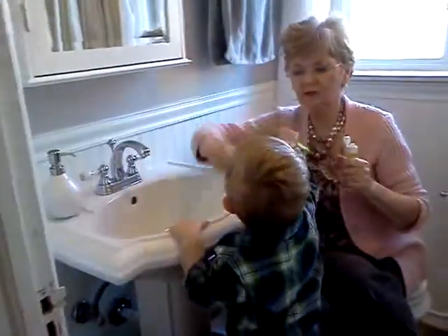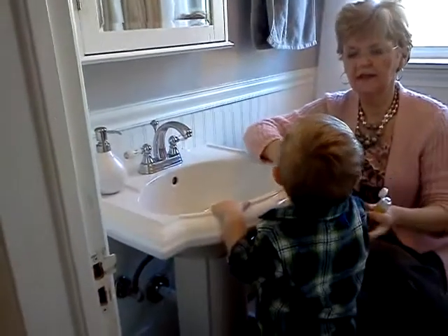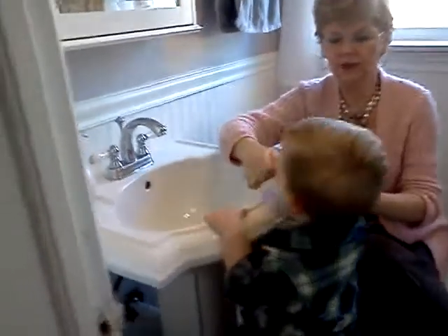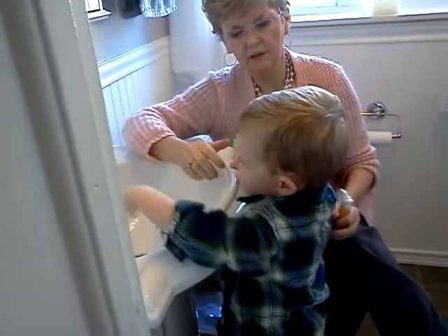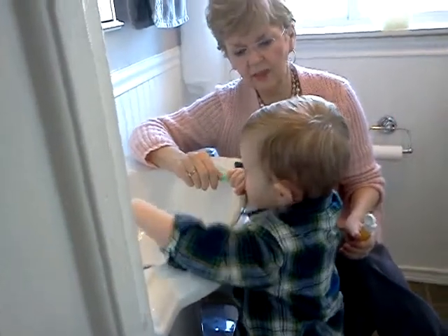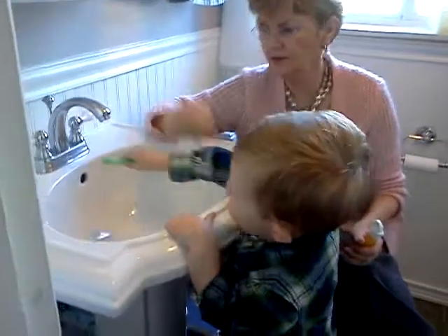Really good. Over on this side. This side. That's right. Brush, brush, brush. Good job. You're going to be moving if your face is down on it. Okay, that's good.